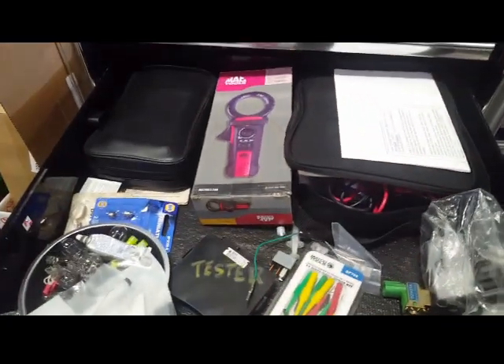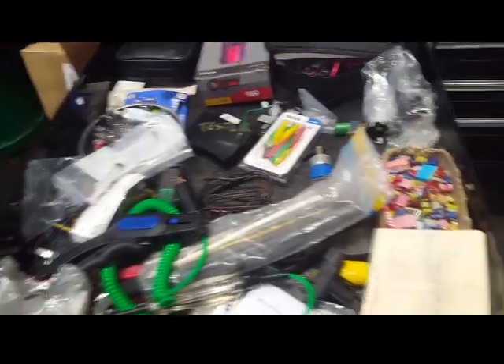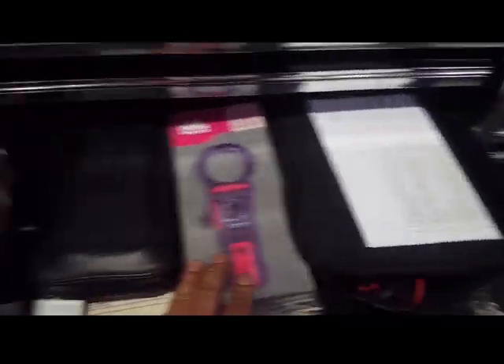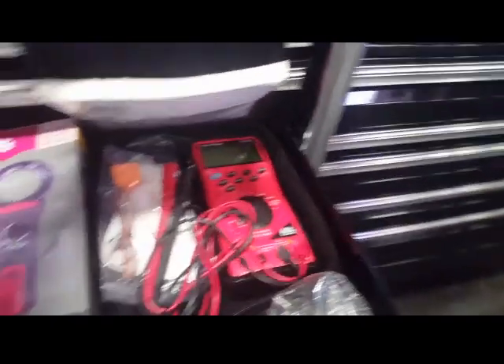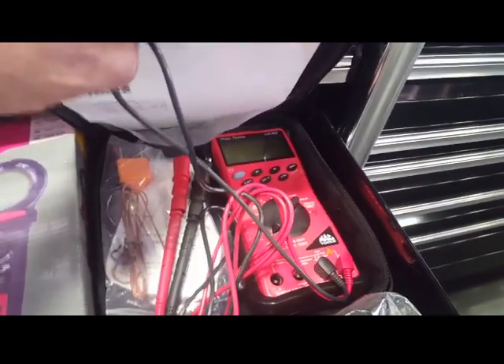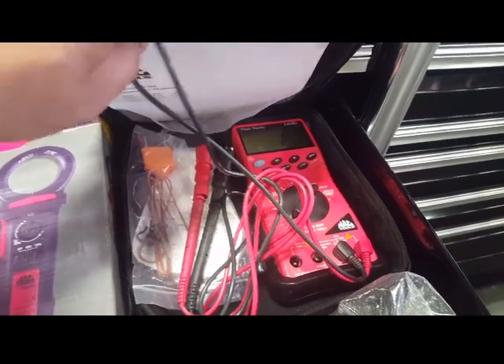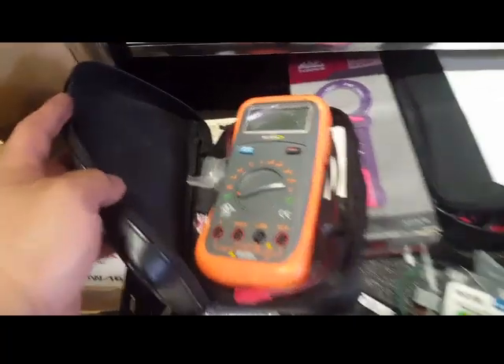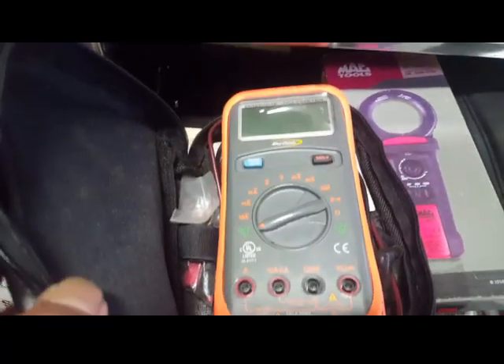Electrical drawer — I've got a Blue Point multimeter in this one here, and then my Mac Tool multimeter. I've been using this one a lot. It's pretty advanced compared to the Blue Point — let me open that up real quick. My Blue Point multimeter right here.